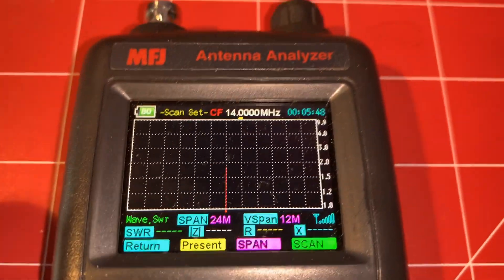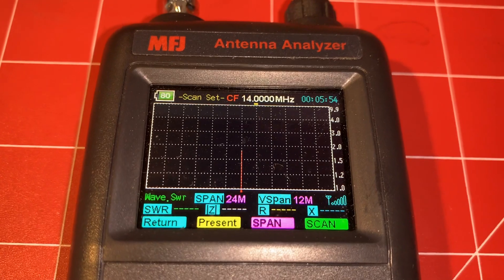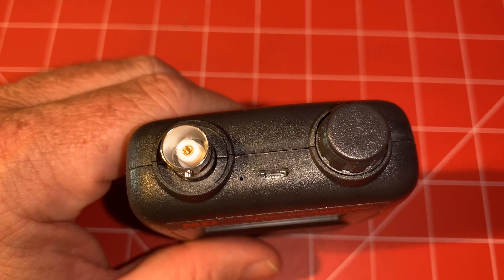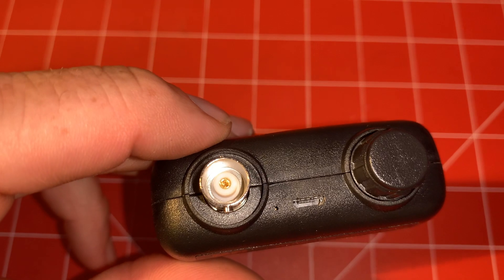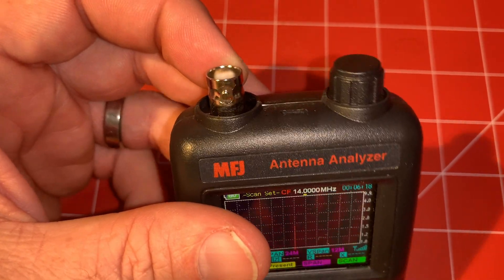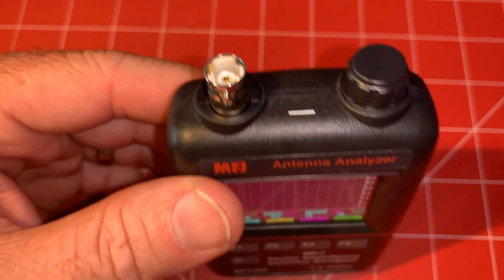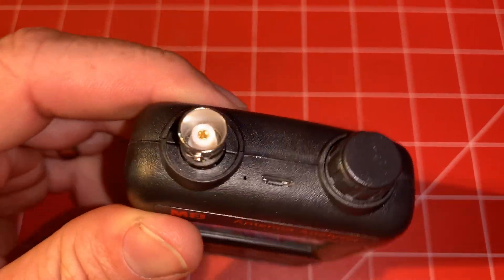After you run it, your SWR will be listed right here next to the SWR label, and you can see it with a cool little graph. A couple of things I like about this: it's micro USB chargeable, and it does have a female BNC connector on it — so make sure you've got some adapters to make it work with whatever antenna you have. I've got a little collection of those in a Rubbermaid case and I got them on Amazon. That's listed in my affiliates link if you want to check those out.